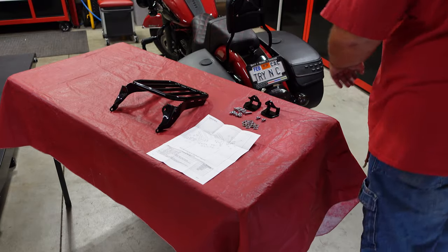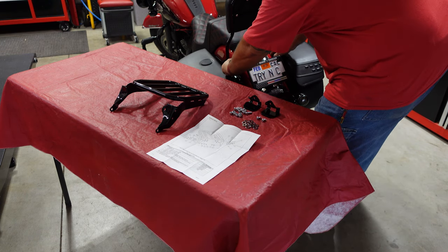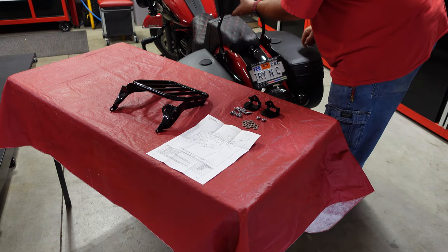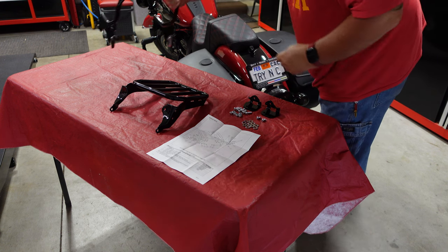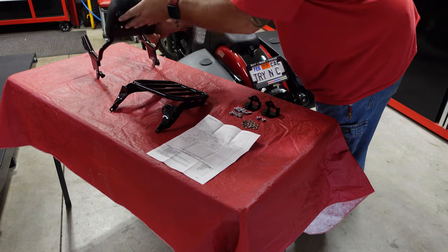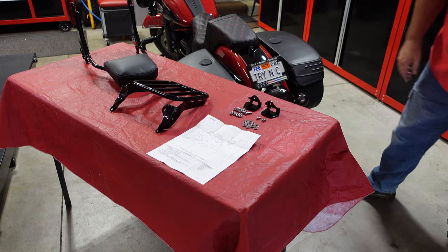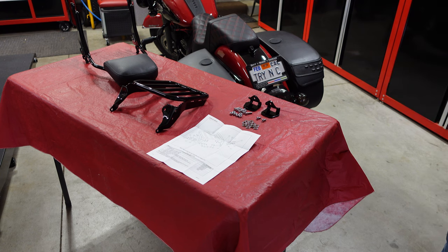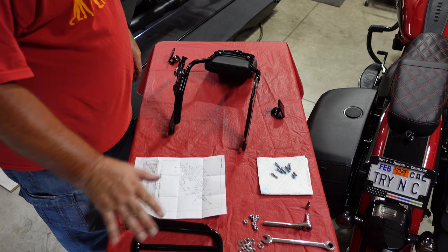I'm gonna pull the backrest off here just to show you how that works in case you don't know. When it snaps into your mounting hardware, just pull back on the little levers and pull it off — sits right there. I'm gonna lay this down and grab the tools that I need, get set up, drop the camera to a different angle, and get started mounting this thing.